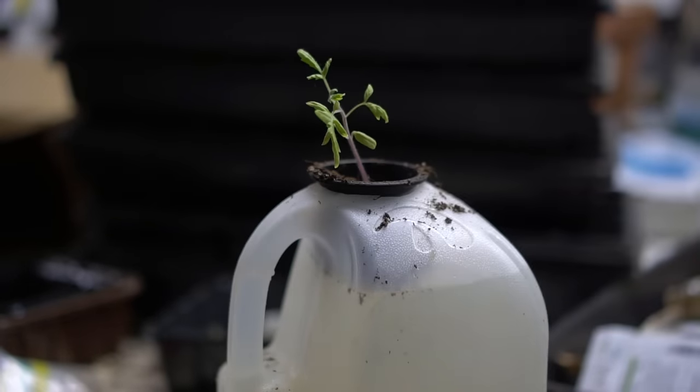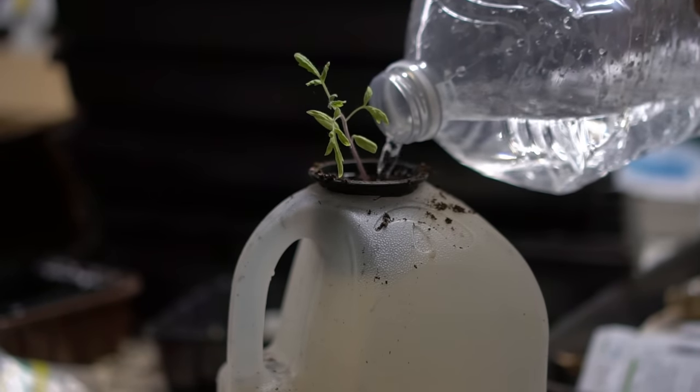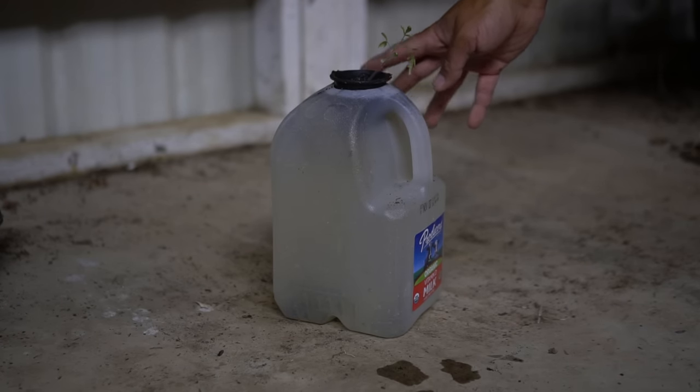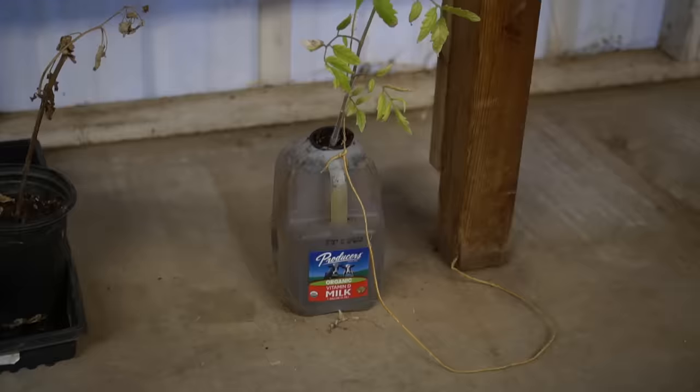I'm adding my tomato plant in the hydroponic cup, then topping off the milk jug with water so that the roots of the tomato plant are in direct contact with the water. Then I'm placing the tomato plant right next to the side of my greenhouse that receives a lot of sunlight. You can also do this on the side of a window.